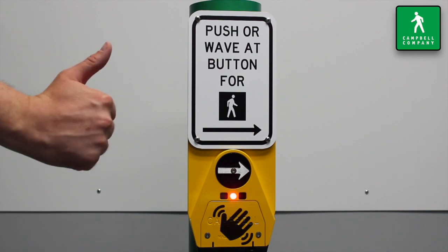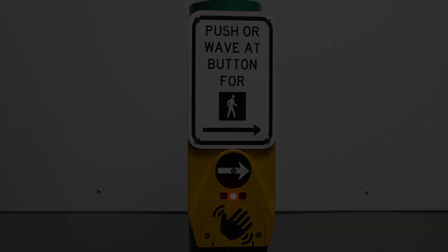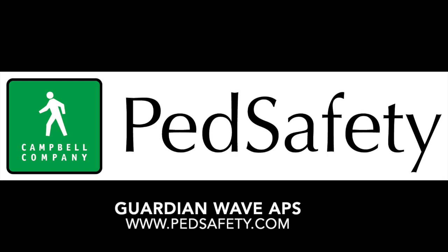If you have any questions, please visit us on the web at www.pedsafety.com.